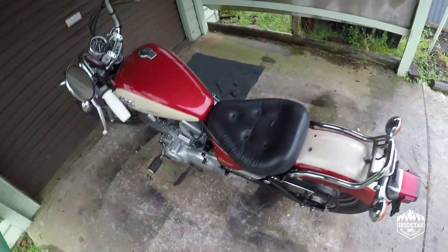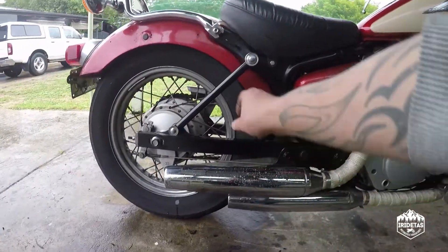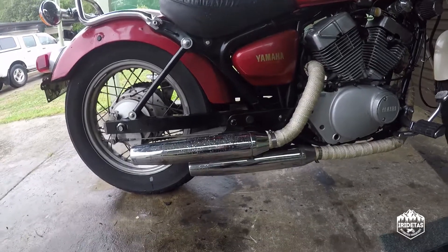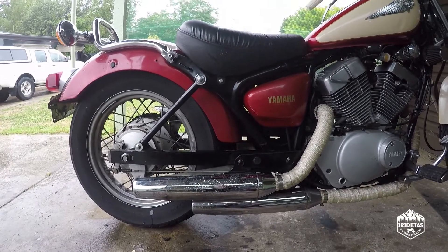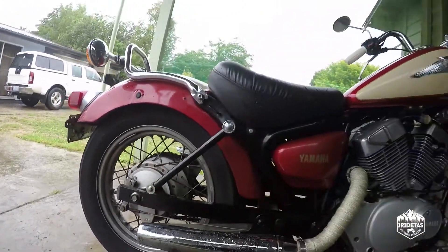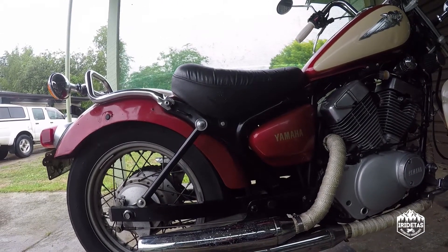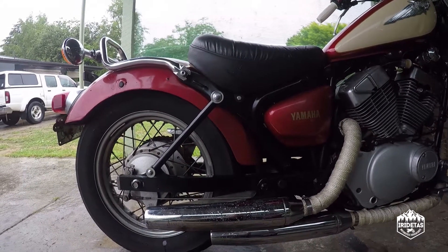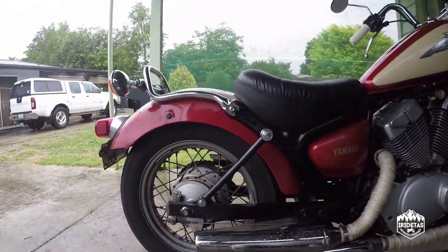But seriously guys, that is it. These struts were only about 90 bucks delivered from the States — most of that was actually delivery. I'm sure you could go and make some, and I've seen pictures on the internet where people have used a sort of bar that they've hand-drilled themselves. But I wanted it to look a little bit classy, and ultimately if they snap I've got someone to blame because I bought them. Whereas if I make them myself, ultimately it's all my fault.